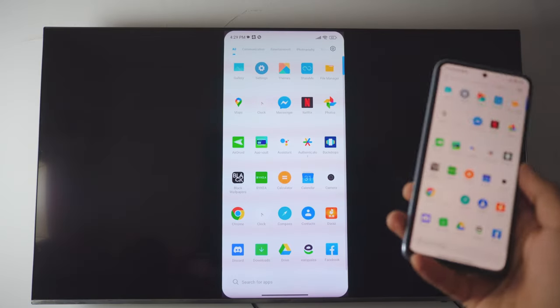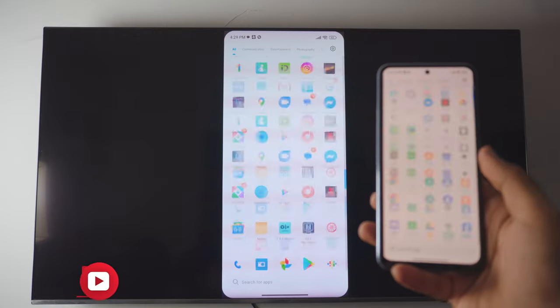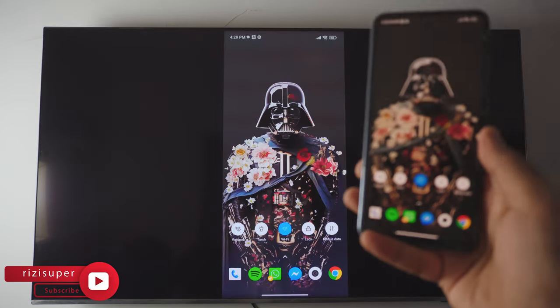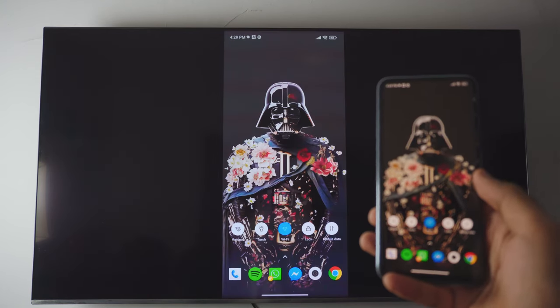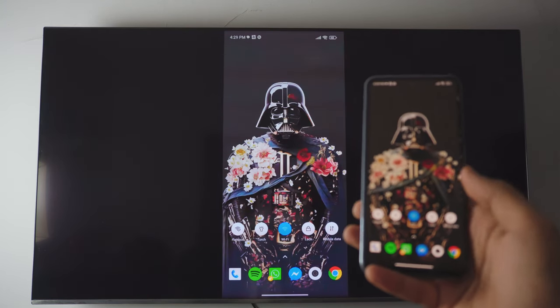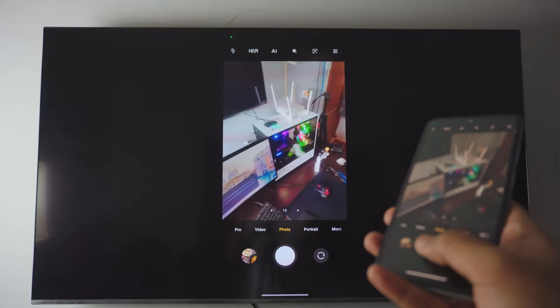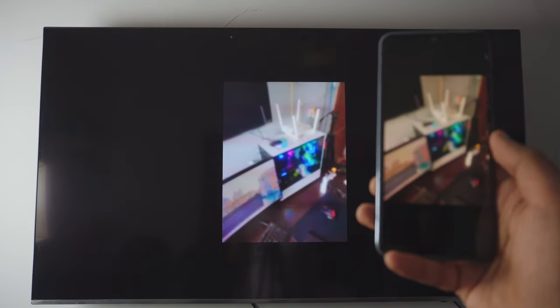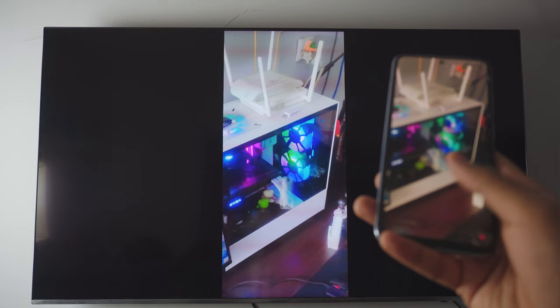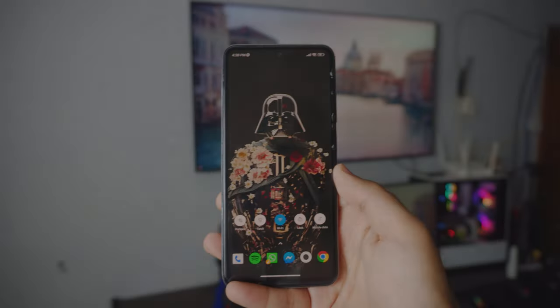Pretty awesome how you can connect your phone to your Samsung TV completely free — no need to download anything. Everything is built in and it takes literally one click. You can do tons with this; you can even use your camera, take a photo, open it up, zoom in, and it's working. Pretty amazing, so let's dive right into it.